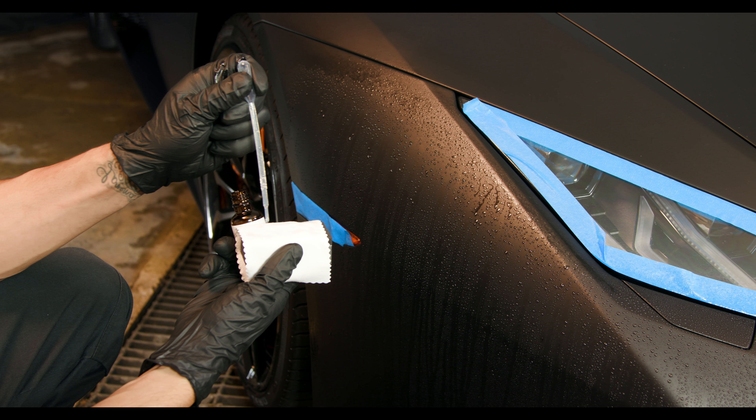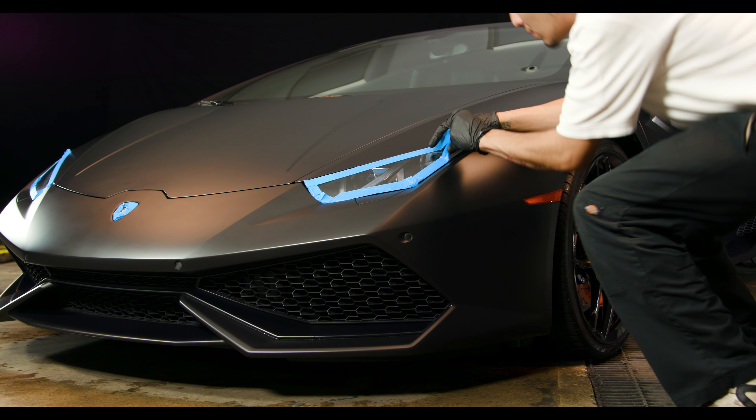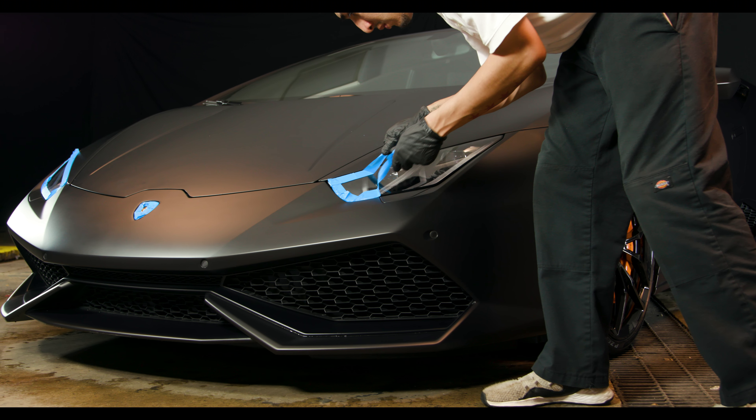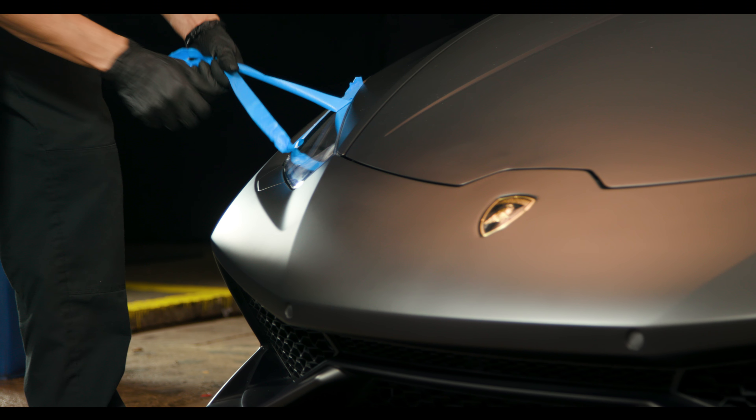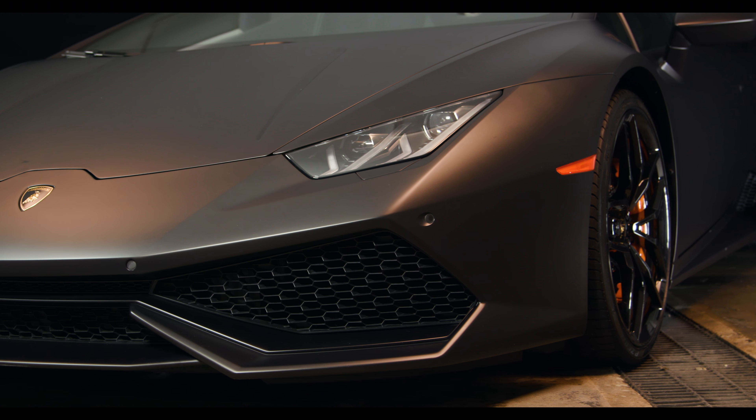Step 3. Move the applicator in horizontal lines across the panel. After you've covered the panel in horizontal lines, go back and repeat with vertical lines, going from the top down. Using this crosshatch pattern ensures full coverage.